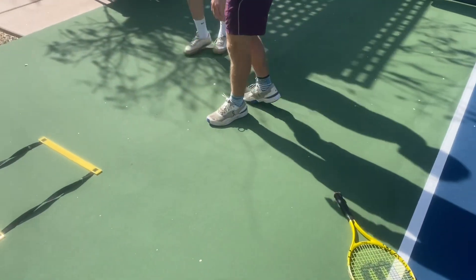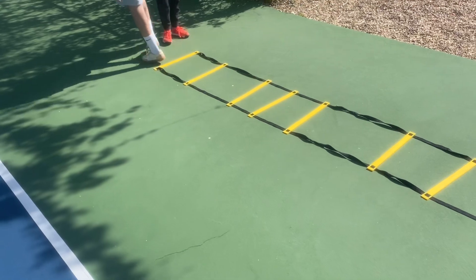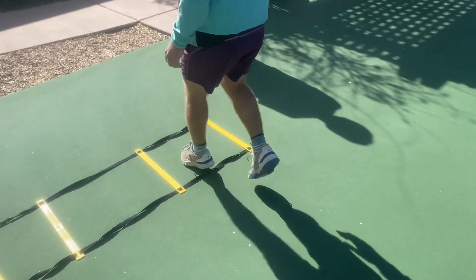Alright, one more time. That's pretty good. Now I'm going to go back. So this time we're going to go two feet in, two feet out.